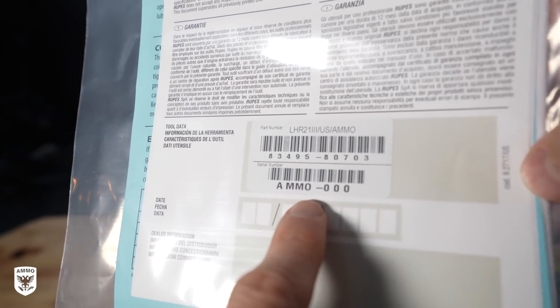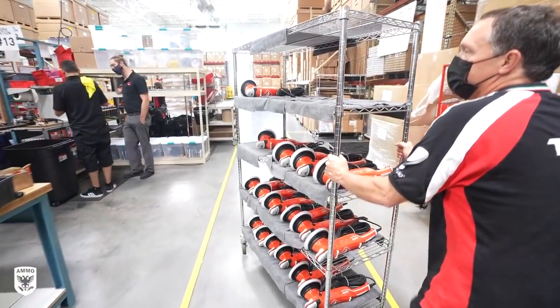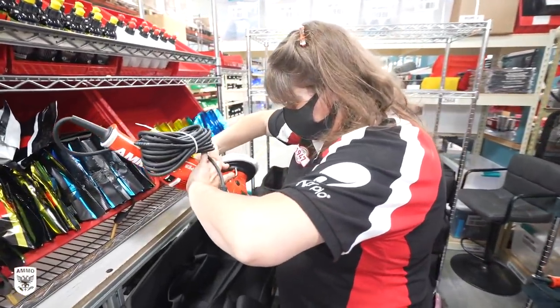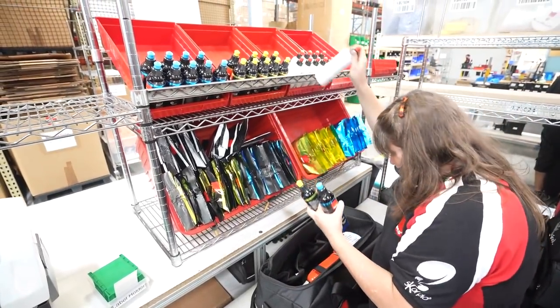Once all the signatures were done and on the cart, Jason moved them over to the packing station where the Ammo bags were filled with a custom polisher, three liquids, three pads, a numbered card, and a custom painted tumbler.